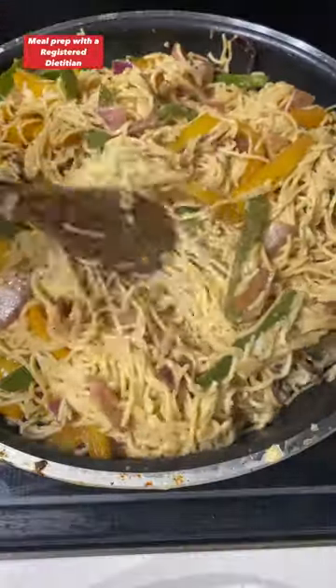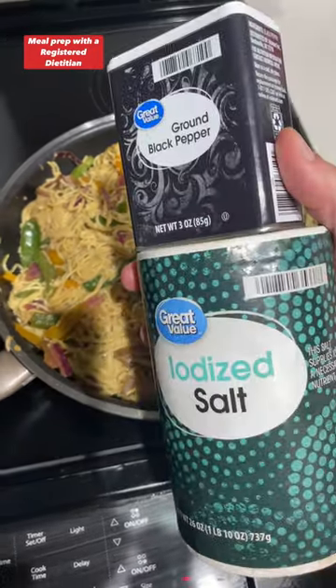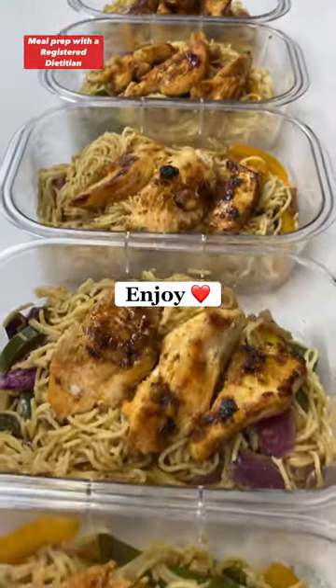If your pan isn't large enough, do this in a large mixing bowl or a pot. Mix everything together, give it a taste, and add salt and pepper to preference. Portion out to your meal containers, add your chicken on top, and you're done. Another meal that's not only macro-friendly, but budget-friendly. Enjoy!